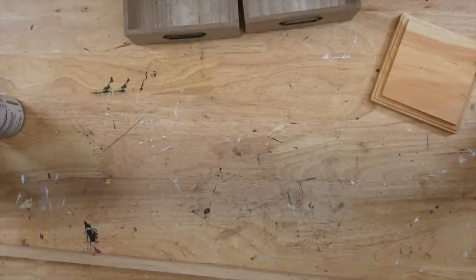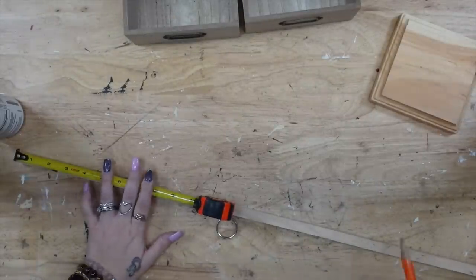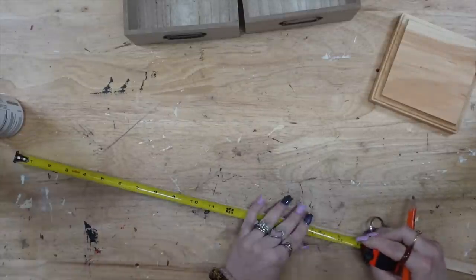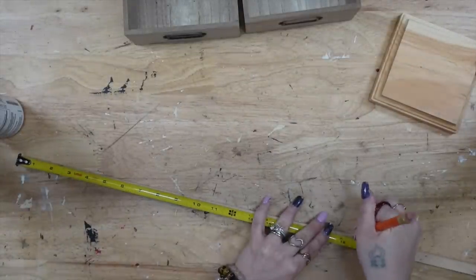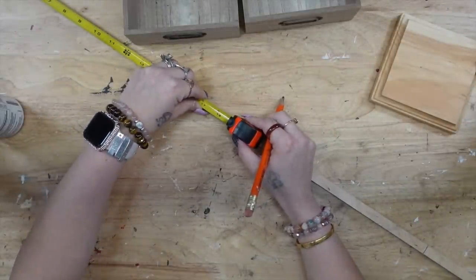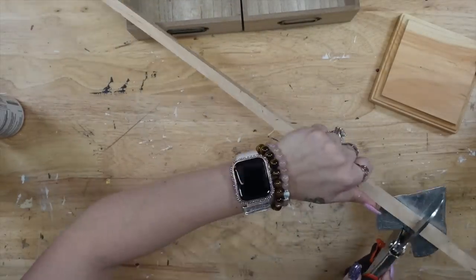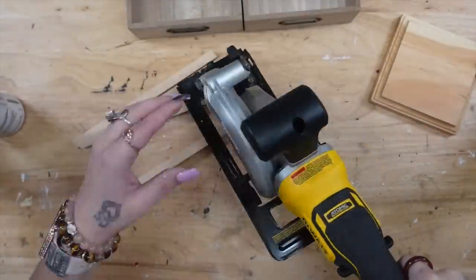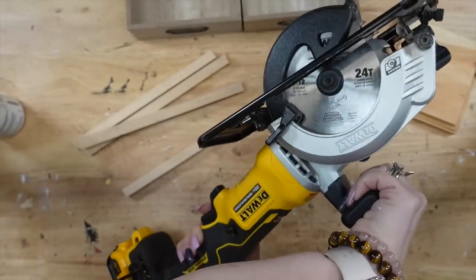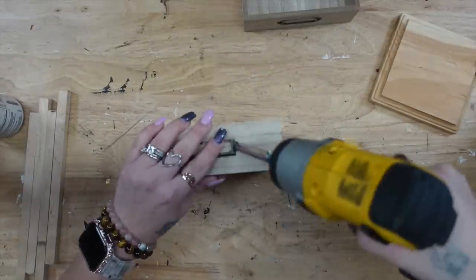DIY number three — I can't ever choose a favorite, but this project is so good. I originally made a lantern pretty close to this a while back. Several people have made it without giving me credit, which is fine, but I am the original person who made this lantern. I wanted to put a spin on it, so I took these two little square trays or boxes from Dollar Tree, and I measured out a square dowel and cut it down into four pieces.